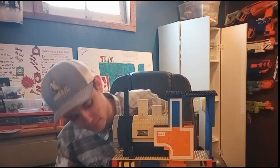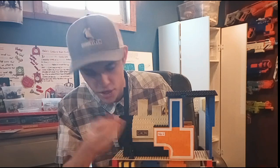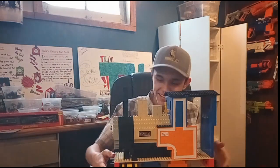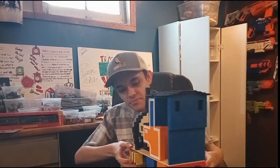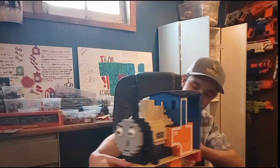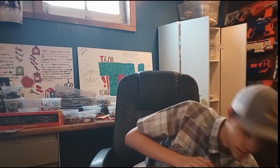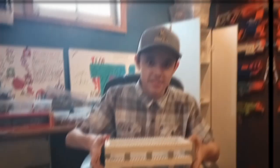One dome was supposed to be square and one more circular, but I built them both square because I didn't have any two-by-four round pieces in the same color tall enough. I did find some more blue pieces after finishing the cab, but I had already finished the rest of the engine. It's big but pretty big.